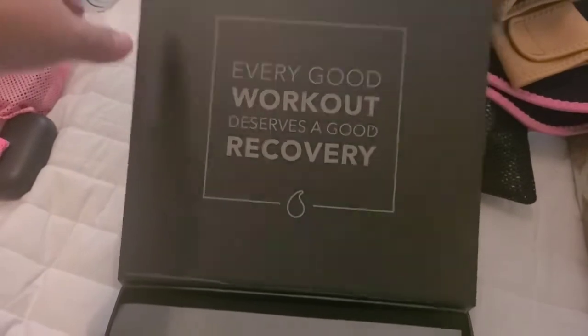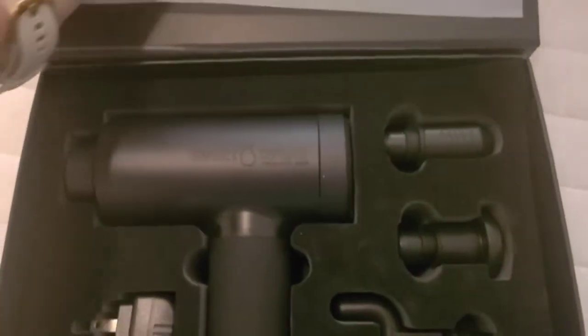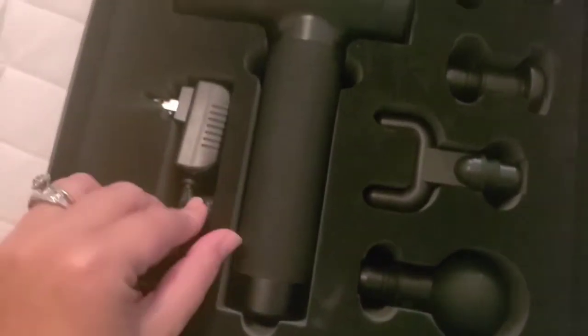It comes in a really nice box. You have your pamphlet on how to use everything and what all of it is. I personally think that this comes really, really nicely — it has almost like a velvety type feel of lining where everything is stored inside.